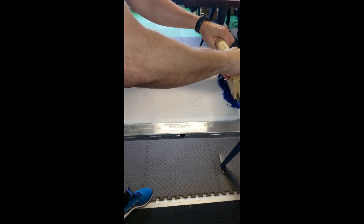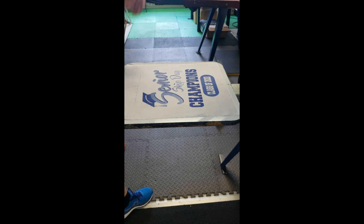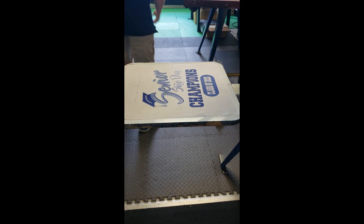It doesn't look too bad at all. I'm going to grab that ruler real quick. I can either drop my platens or I can drop my shirt — I'd rather just drop my shirt. So I'm four inches; I'm going to go two inches off the bottom of the collar, pulling the top of the collar one knuckle away from the top edge of the platen.